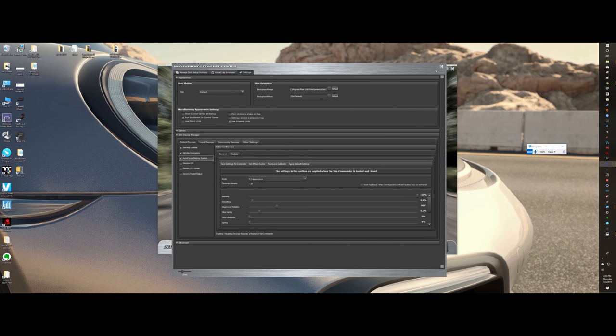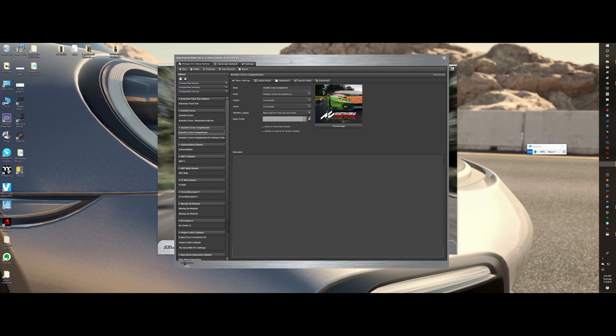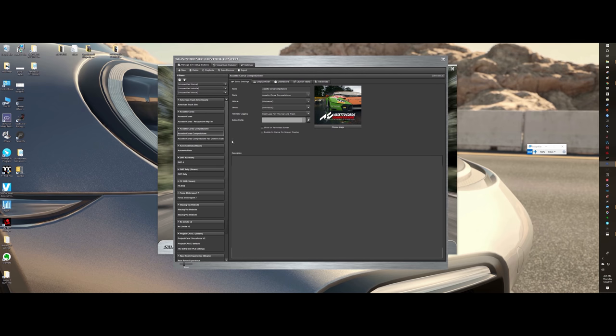If you don't want to use SimCommander anymore, you can close it out and you're done — then you're going to be forced to use in-game settings from the games, which is what you're already used to anyway. However, if you want to unlock really the full force — the golden nugget of the AccuForce is their software. It is really good and you're going to want to spend some time messing with it at least a little bit.